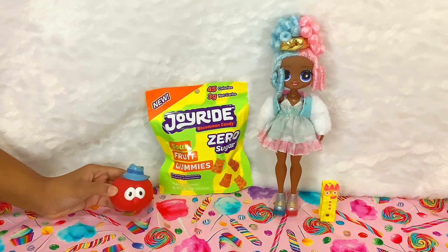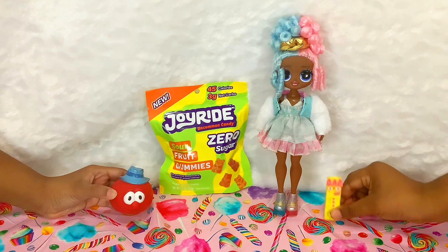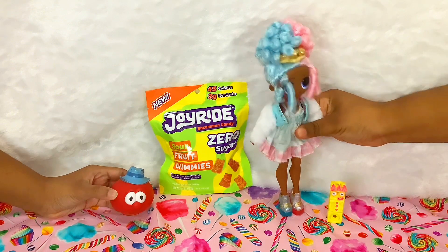Hi, I'm Bob the Tomato. And today we're trying Ryan Trahan's Joyride Sour Fruits Gummies Zero Sugar. Zero sugar? I hope it still tastes good. Don't knock it till you try it — three.